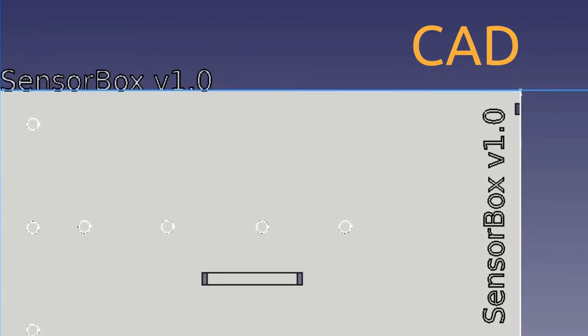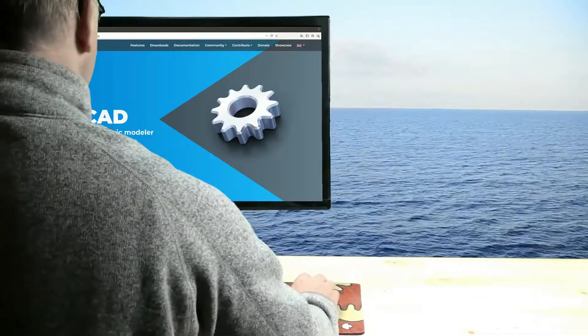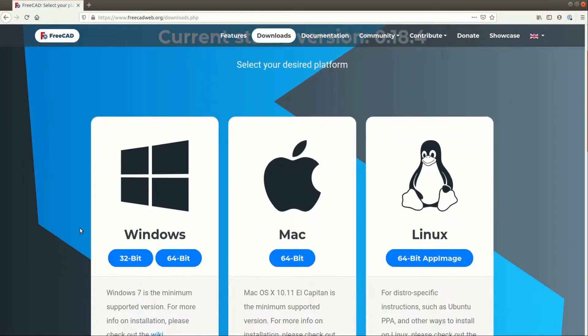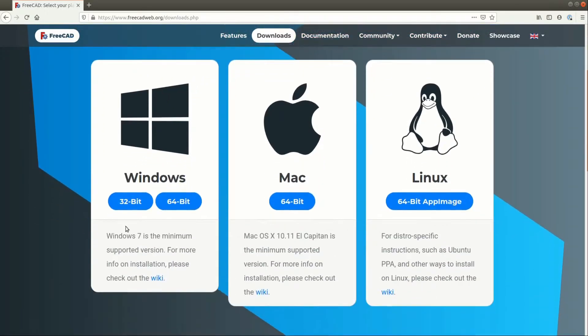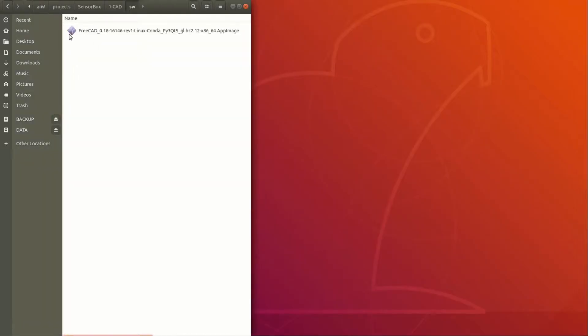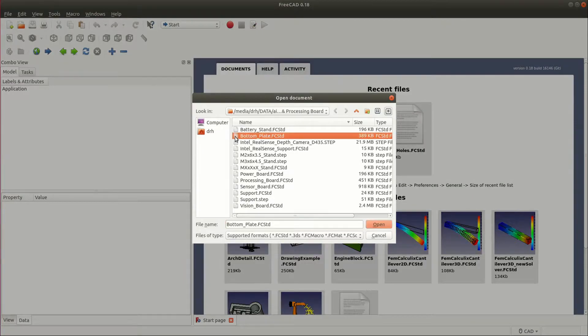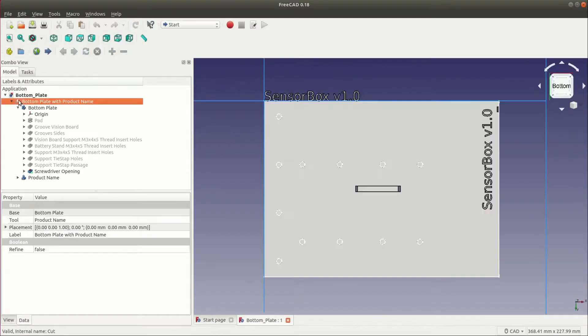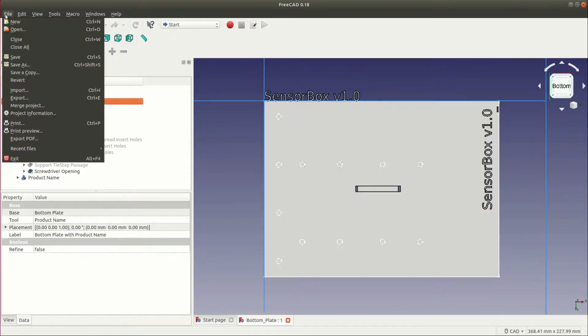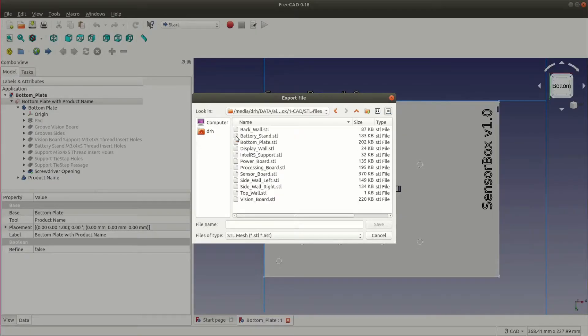Let's take a look at our CAD designs. We use FreeCAD for the design of our sensor box. FreeCAD can be downloaded for free from its website. We already downloaded a copy which can be launched by just clicking on the app image. The design is very modular and easy to change. We provide our CAD design files in FreeCAD's native file format and export them as STL files for 3D printing.